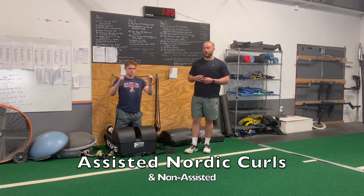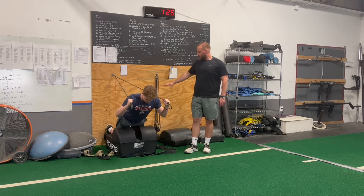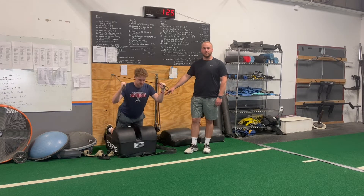We're going to show the assisted Nordic Curl. It's a great exercise for hamstring strength. We're going to start with our feet nice and pressed up against the wall, and our knees nice and tight to the pad.